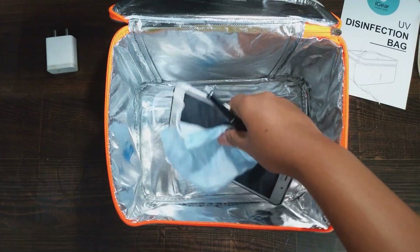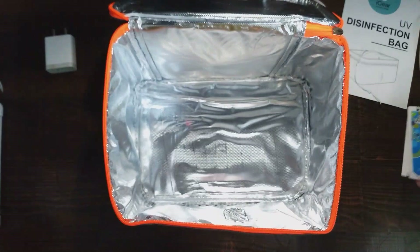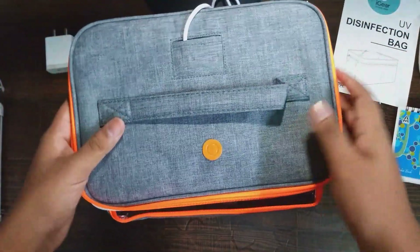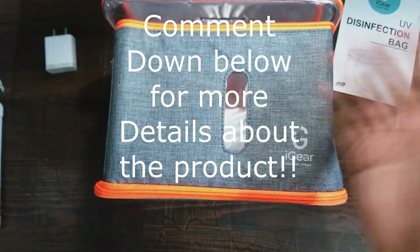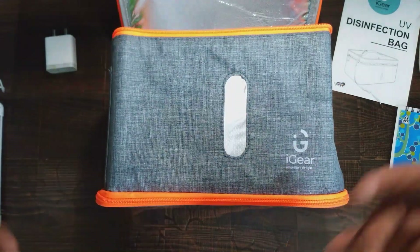Everyone watching this video must buy the product to fight against COVID-19 together. You can know more about this by contacting me or on the given email address. So make sure you leave a like, subscribe to my channel, and share with your friends and family. Thank you for watching.